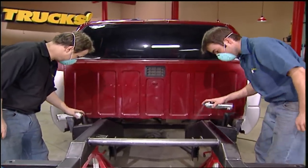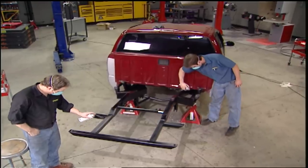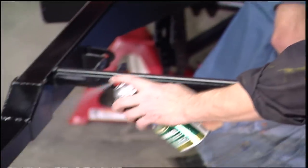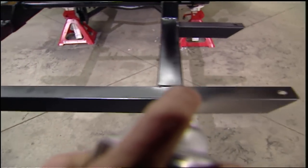While the axle housing is cooking, we shot the S&W back half with some chassis black. We used three coats on our frame to give it a nice satin look and some protection against rusting.